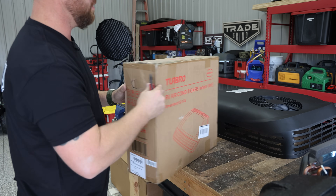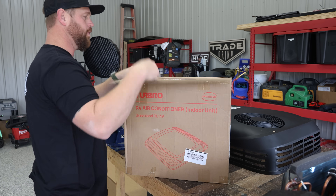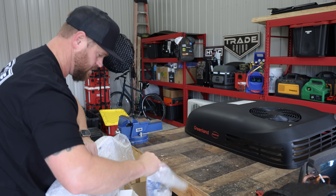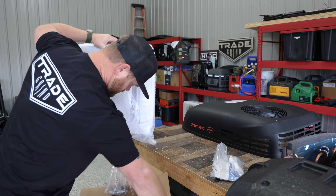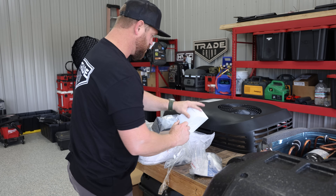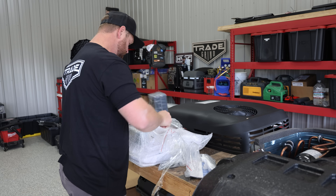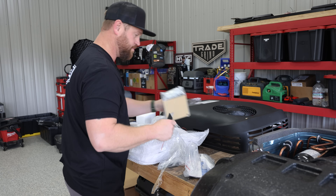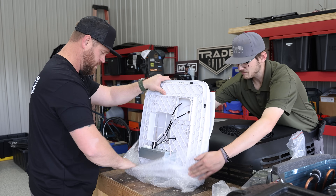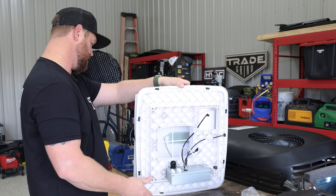Not that we need it because, you know, we're professionals — but still good to humor yourself every once in a while. I'd like to make sure the instructions are there, at least for other people. This gives you everything you need to do the install on the inside — it is where your power goes in. It also has LED strip lighting all the way around, so it kind of gives you that mood lighting inside.